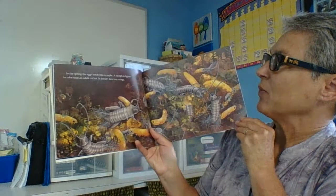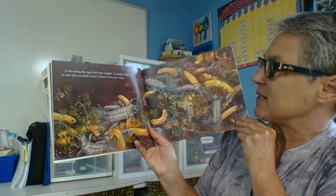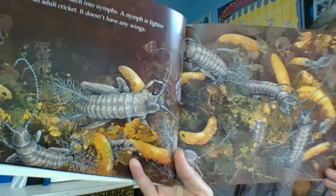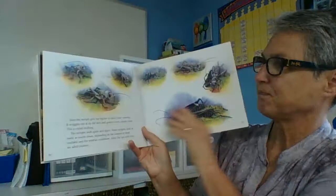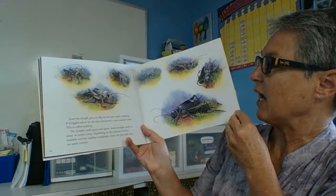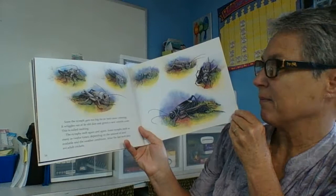In spring, the eggs hatch into nymphs. A nymph is lighter in colour than the adult cricket and it doesn't have any wings. We know lots of insects that emerge from their eggs as nymphs — the ladybug, the dragonfly — they all emerge as nymphs before they molt and become their adult selves. Soon the nymph gets too big for its hard outer covering — that's its exoskeleton — and it wriggles out of its old skin and grows a new outside cover. This is called molting.